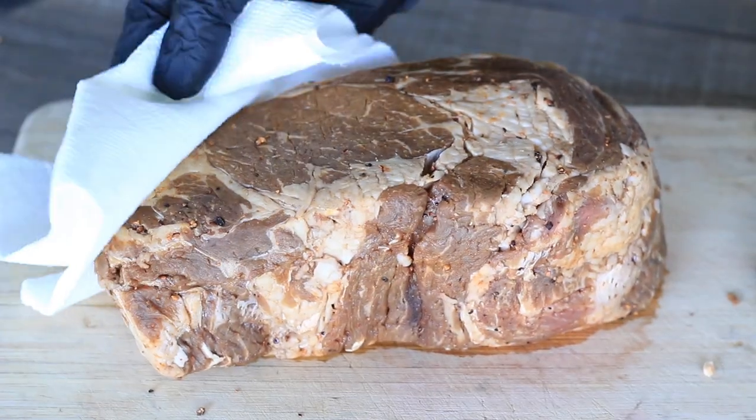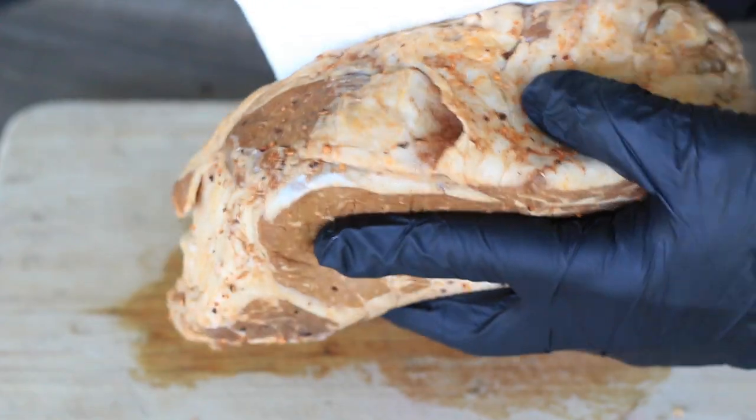Alright, welcome back — it's been a little over 24 hours. I just took it out of the marinade about five minutes ago and right now I'm just patting it dry, getting most of that marinade off. I've got the Masterbuilt 560 set to 225 degrees. We're going to throw it in there, put some smoke on it, and then give it a sear off.